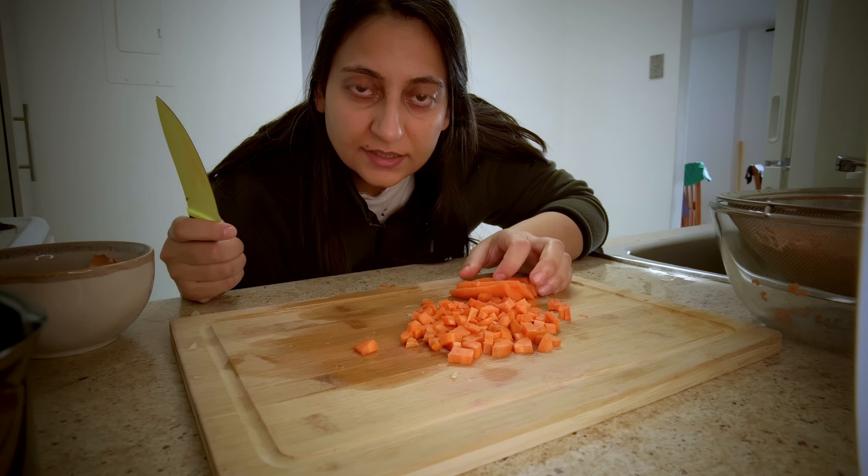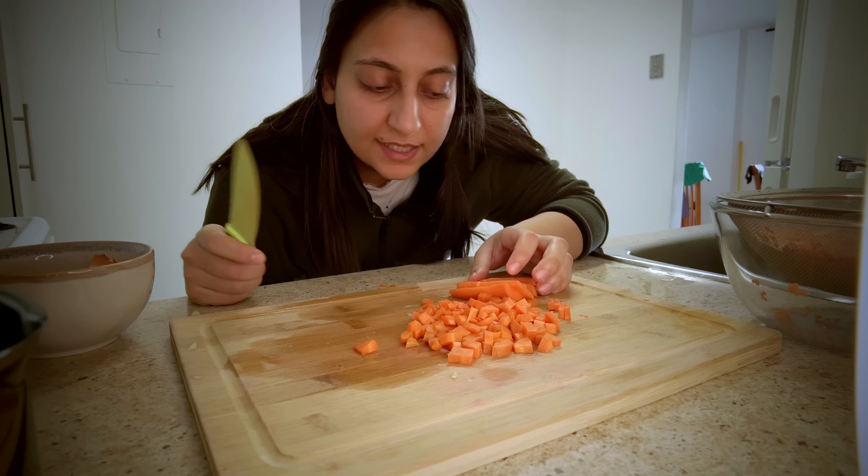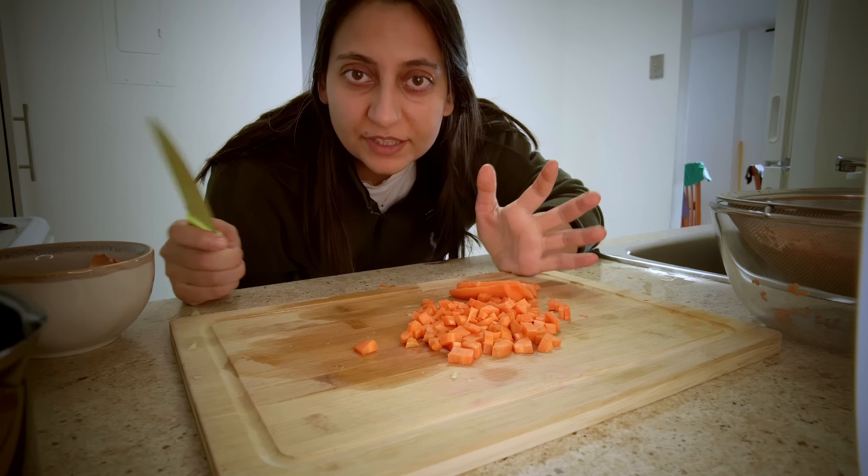They don't have to be perfect because they're going to be blitzed anyway with the immersion blender, so I'm just chopping them up.